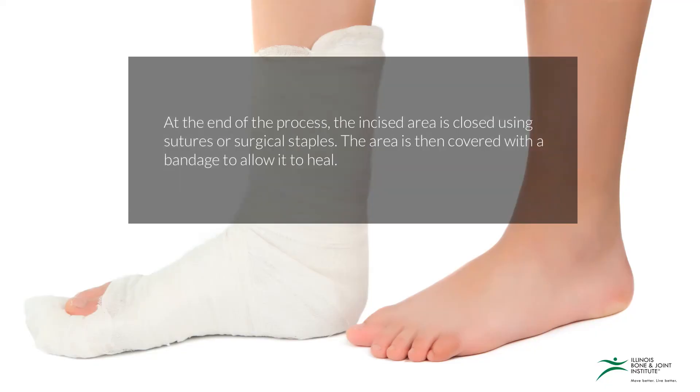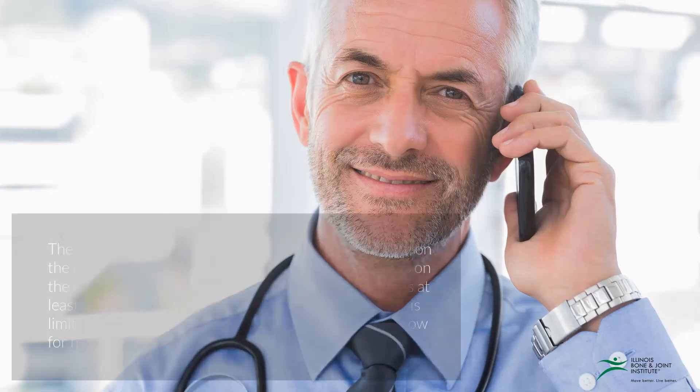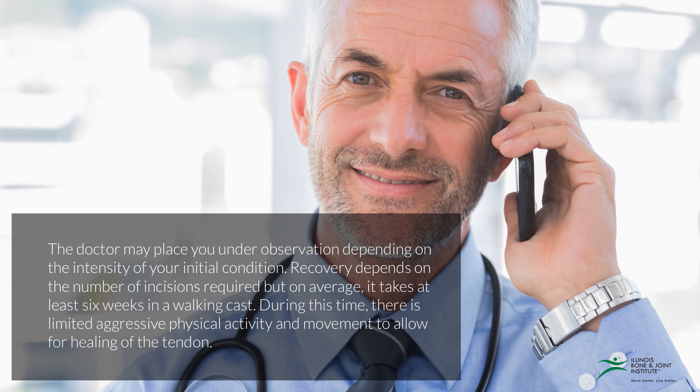At the end of the process, the incised area is closed using sutures or surgical staples, and then covered with a band-aid to allow it time to heal. The doctor may place you under observation depending on the intensity of your initial condition. Recovery depends on the number of incisions required, but on average it takes at least six weeks and a walking cast, with limited aggressive physical activity and movement to allow for healing of the tendon.